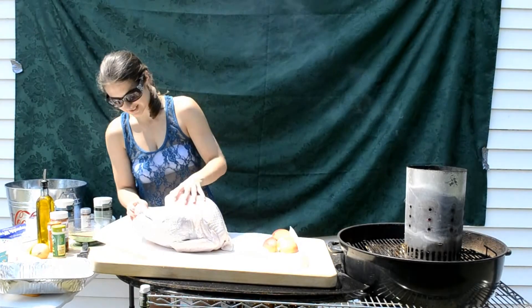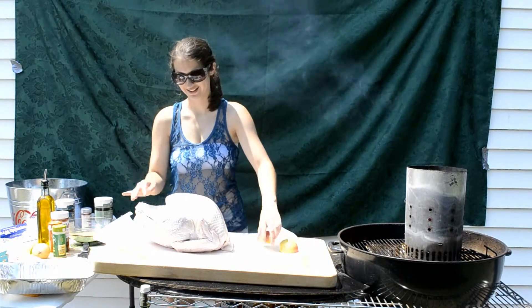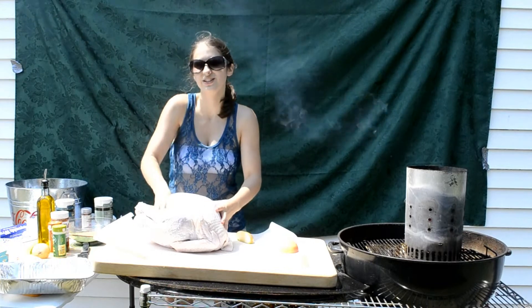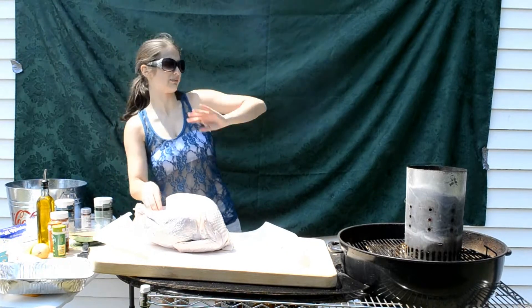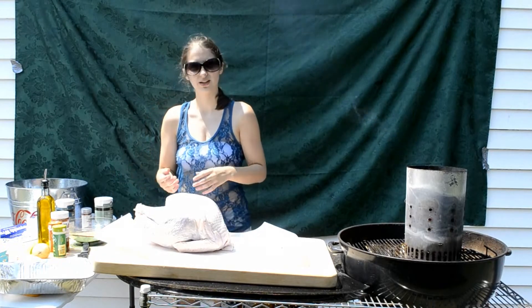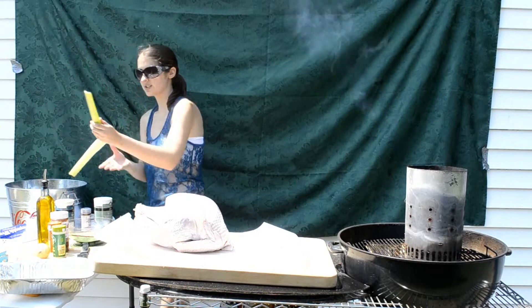Now we're going to stuff the insides of the turkey with this stuff. We'll throw two apples in and then an onion. Oh, we have to squeeze it in. Now we're going to do apple, apple, onion. Stop smoking in my face! Now we're going to add celery — cut it up into pieces.